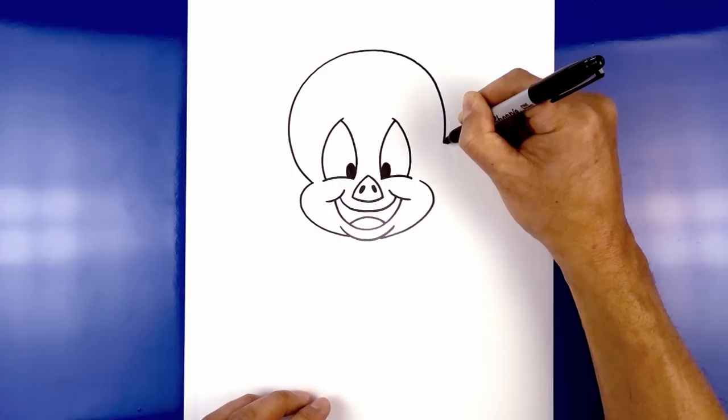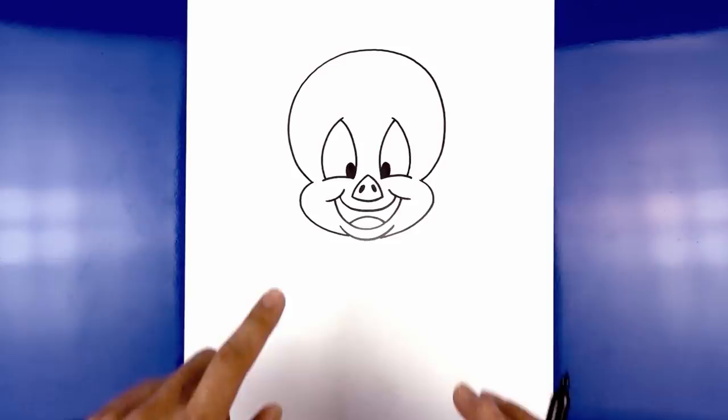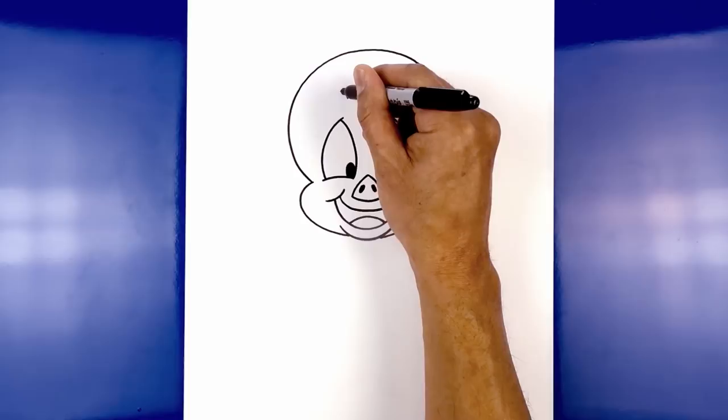Now let's give them some eyebrows. Just above the left eye, step up, curve up, and then hook that back down. Let's flip that over on the right side — lining this up, curve up, and then hooking that down.